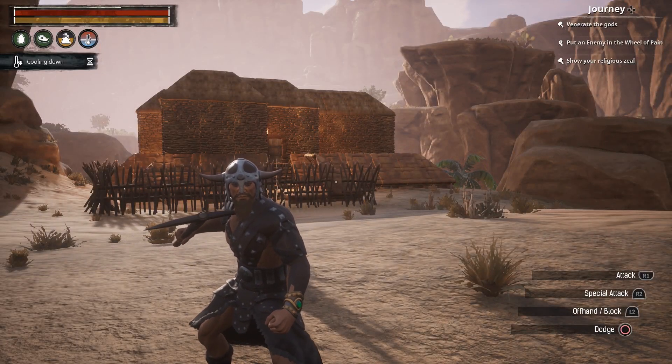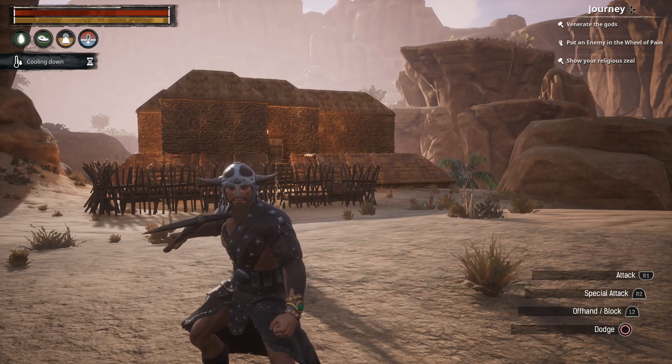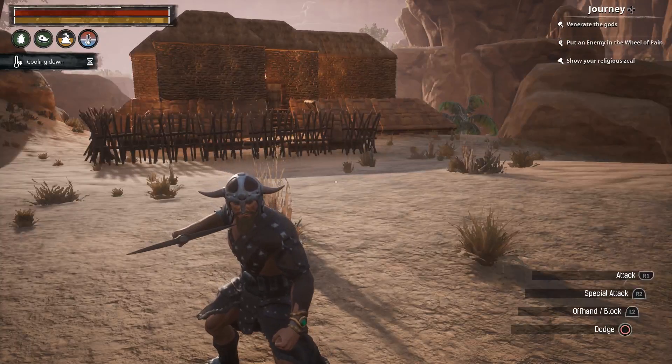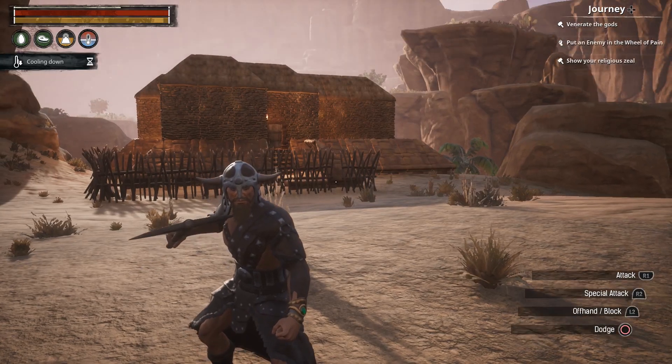Alright, what's going on and welcome back to another Conan Exiles tutorial with your favorite unfavorable gamer. Tonight, or today, whichever time of day it is for you, I'm going to show you how to repair your items.